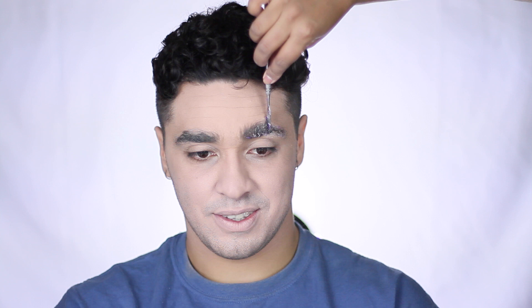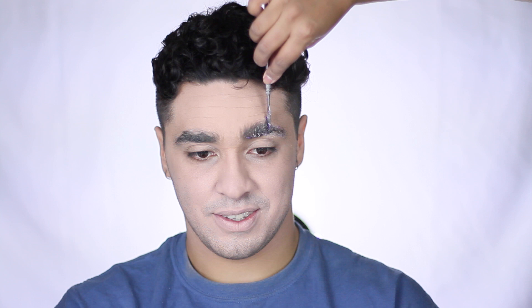Next, to block his big old brows, I'm just using some stick glue. Make sure you let it set and dry before applying setting powder. Once your eyebrows are dry and set, conceal. I tried my best with his brows.